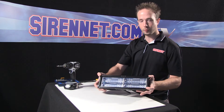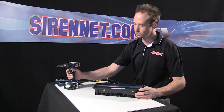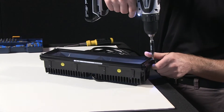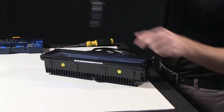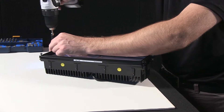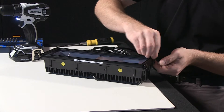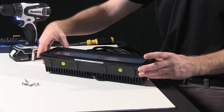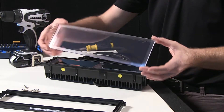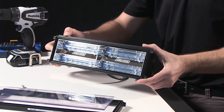To start things off, I'll go ahead and remove the four bolts that hold the front face to the main housing here. So now with those removed, you can remove the top cover panel as well as the front lens fixture to better reveal the insides.